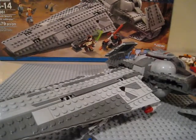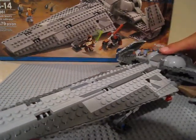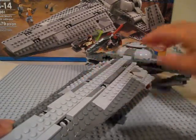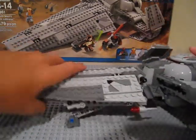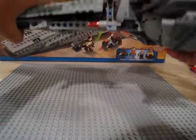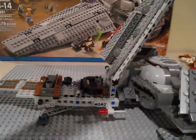Now onto the main set. I'm a little disappointed compared to the old one — there are a lot of exposed studs instead of being smooth like the old one. But since I didn't have the old one, this is a pretty nice one. Nice front detail, quite a few stickers sadly, nice back detailing, more stickers, and there's the bottom with the landing gear. You've also got flick-fire missiles.